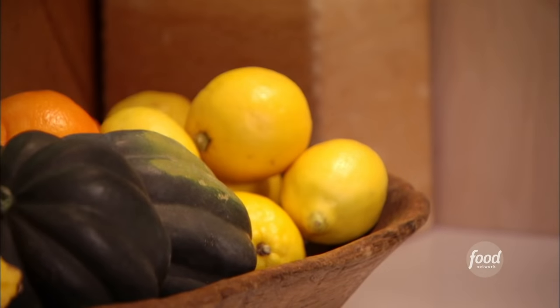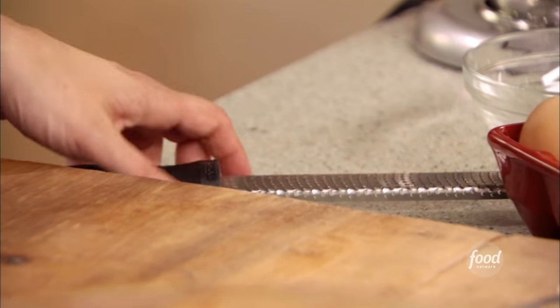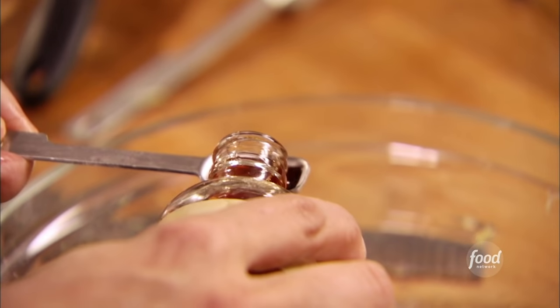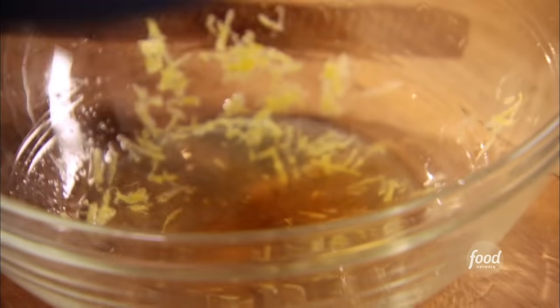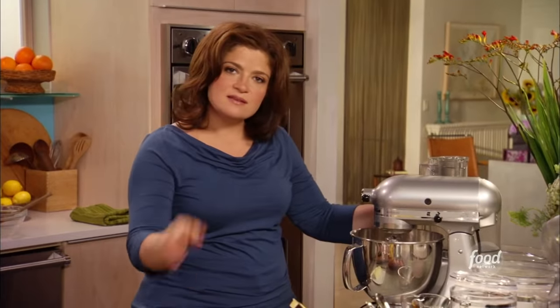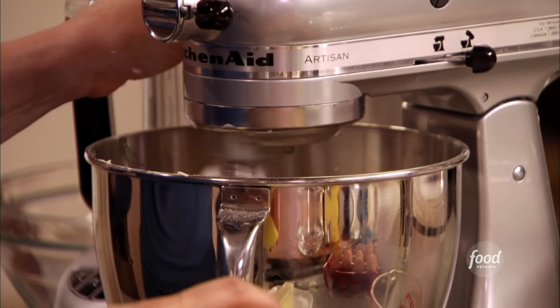A gentle whisk just to get those dry ingredients in there. Now, what about a little flavor? I think a little lemon with chocolate is a surprising combination, and it goes really well together in my opinion. I'll start with a little bit of lemon zest — just a few grates — about a tablespoon of lemon juice, and a half teaspoon of vanilla to round that out.